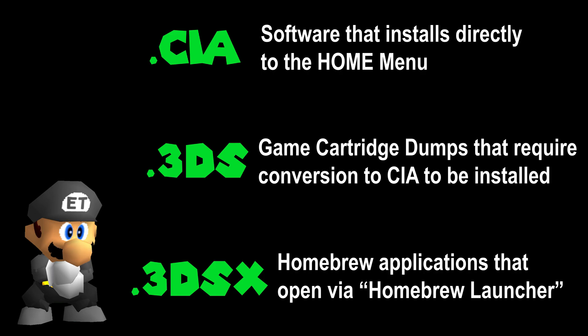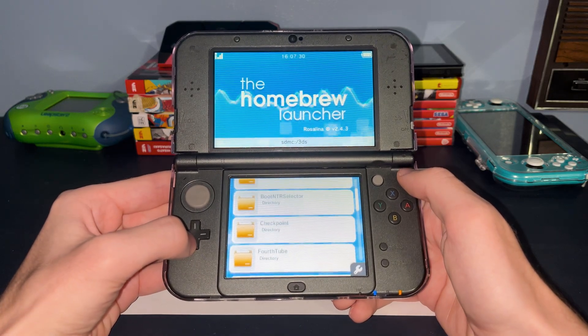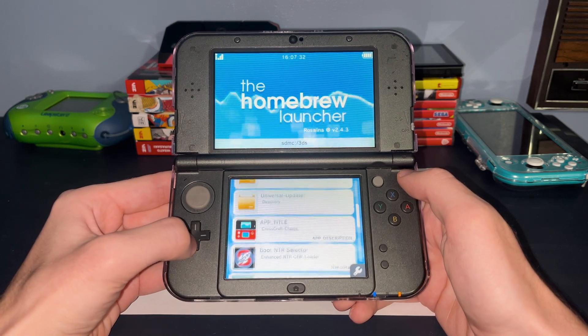It's worth mentioning that 3DS applications come in three common formats: CIA, 3DS, and 3DSX. CIA files are applications that directly install to the home menu. 3DS files are game cartridge dumps that need to be converted to CIA in order to be installed. 3DSX are homebrew applications that can be loaded through the homebrew launcher, another application on a modded 3DS used to launch other applications.